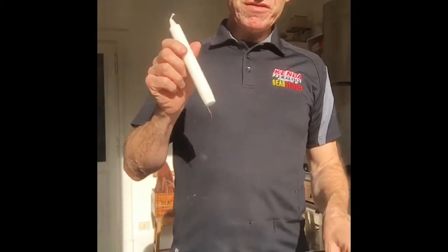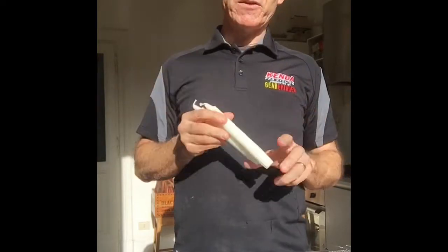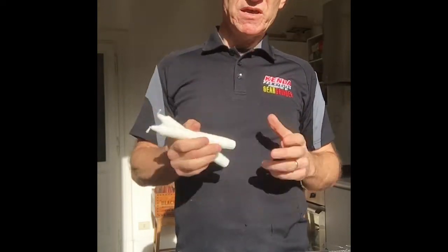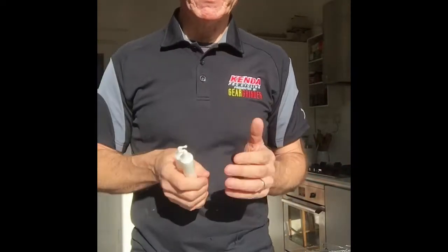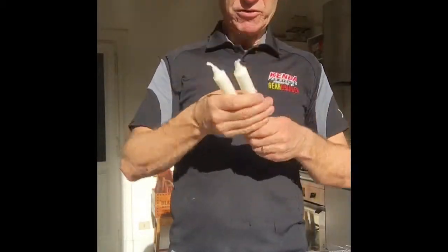I just did 2,000 kilometers on my last wax. I wouldn't normally go that long, but it shows what this is capable of. When I took my chain off, it was almost as clean as a new-looking chain.